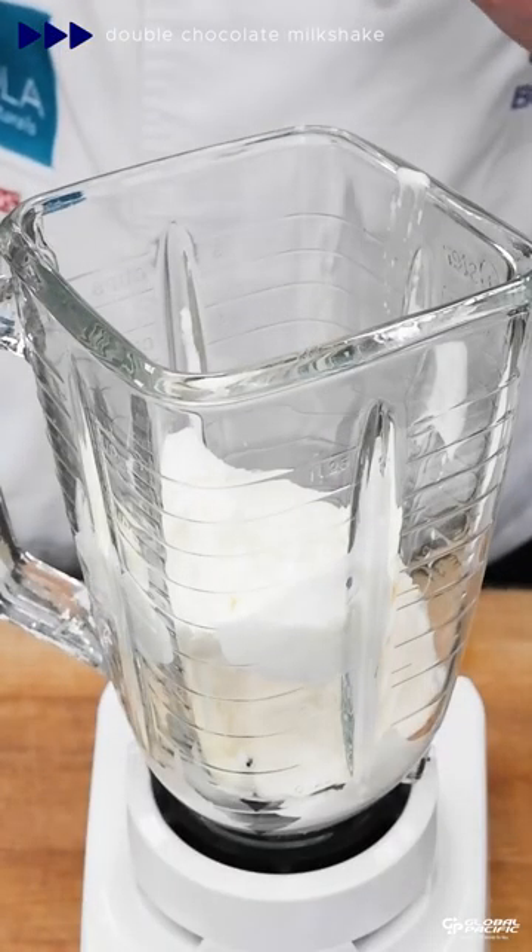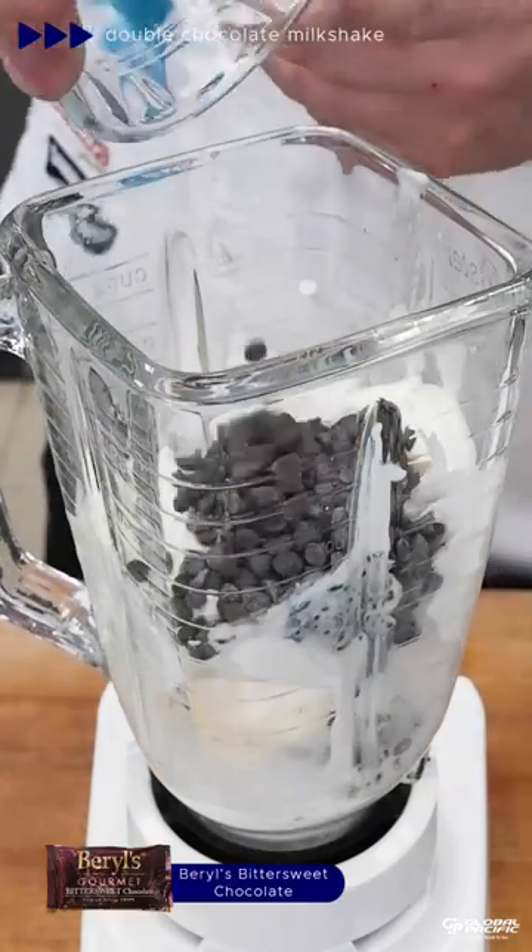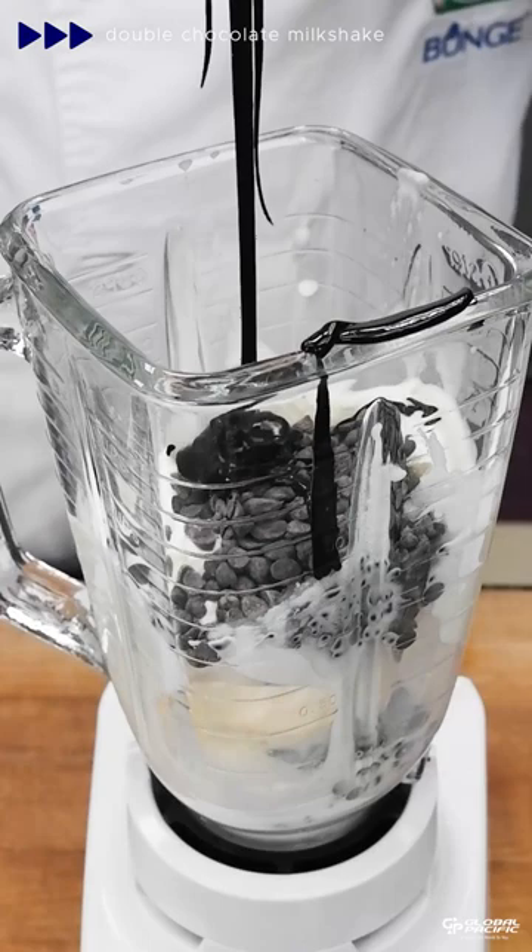Add ice cream to a blender, then add Arla full cream milk, Barrels dark chocolate chips, and the chocolate syrup that we made.